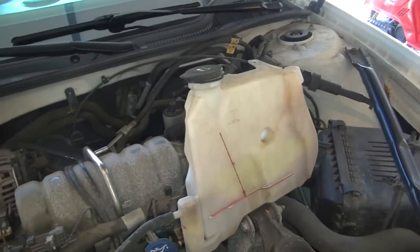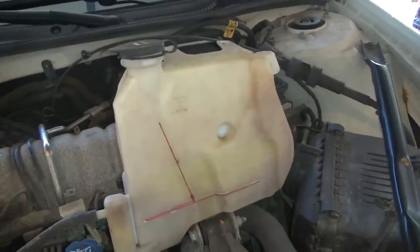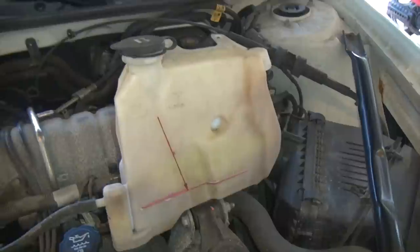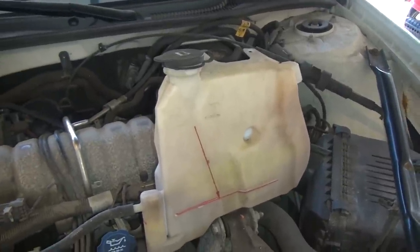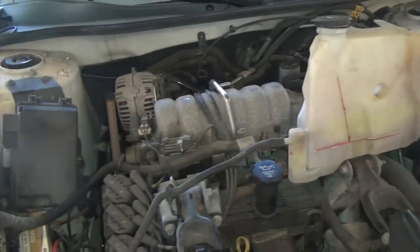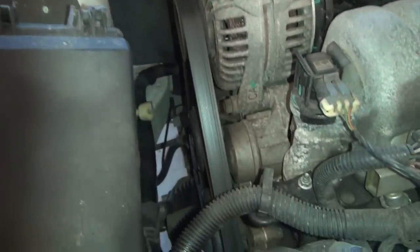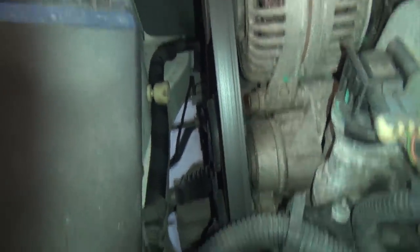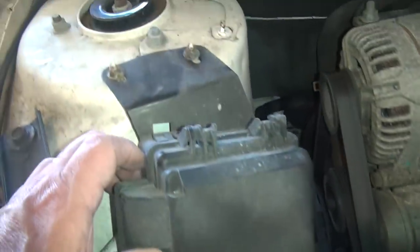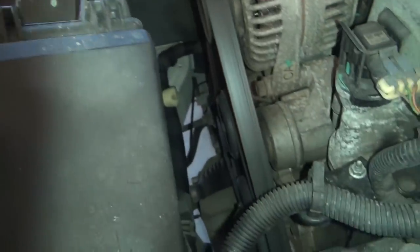I decided not to empty the coolant bottle out since there was so much coolant in it and I couldn't see any reason to waste it. We aren't going to have to flush this — this is a slow leak, so I don't think the coolant got contaminated. You can get a much better look at the work that needs to be done from down in here. This fuse box doesn't get in the way, but if it needs to be removed, I believe that's just those two stamped nuts also that takes that off.